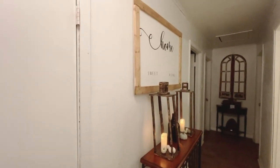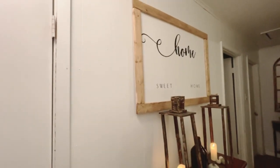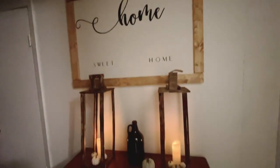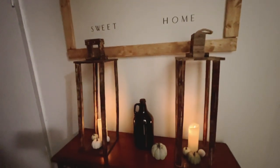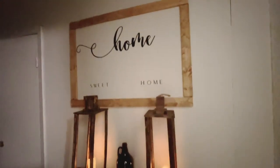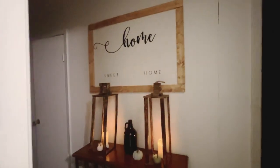Guys, I will be doing two more large farmhouse signs for my son's room because I'm in the process of redoing that room, but all of the other signs I'll be doing will be Halloween and Christmas signs that I'll be working on in the coming weeks. Guys, have a good rest of your day and I'll see you in the next video — bye bye!